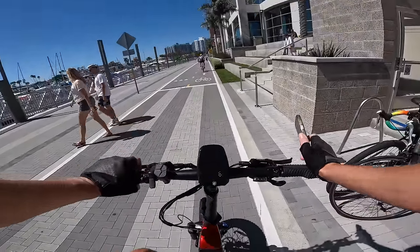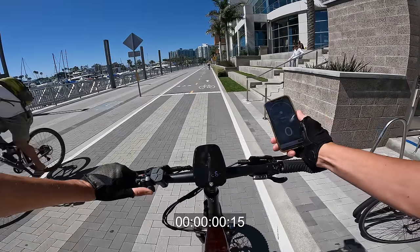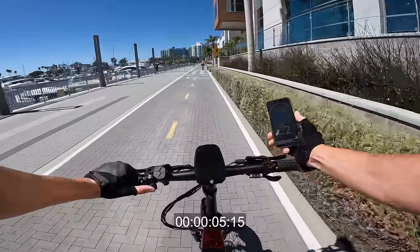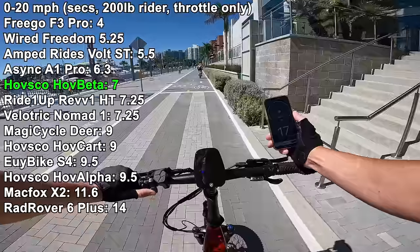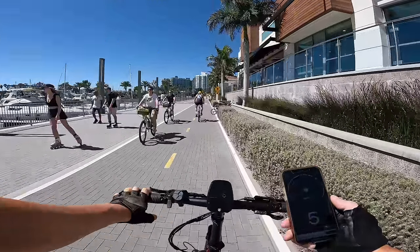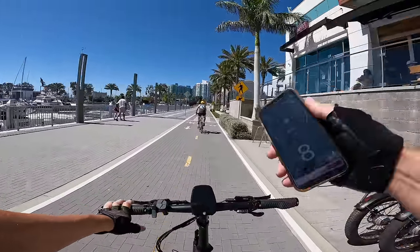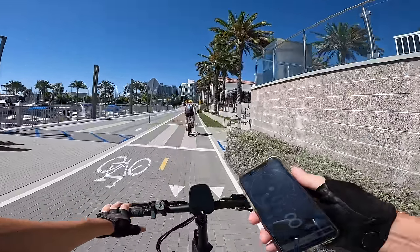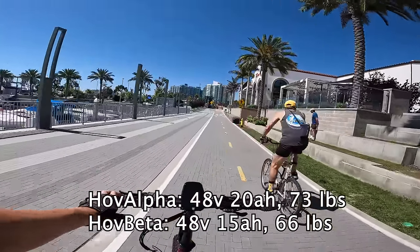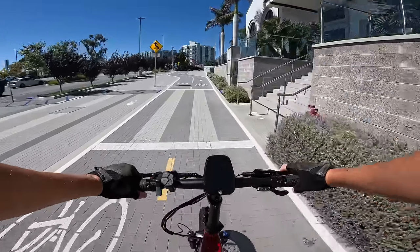We'll do a zero-to-20 acceleration test here. GPS in my right hand, I weigh 200 pounds. I almost fell off the back there — it hit 15 then 20 mph quickly. This bike is a solid performer in terms of acceleration. Compared to the Hobb Alpha, this bike weighs less and feels like it has about the same power level with maybe a slightly smaller battery. The Hobb Alpha is a beast of a bike, but so is this one, and it folds.